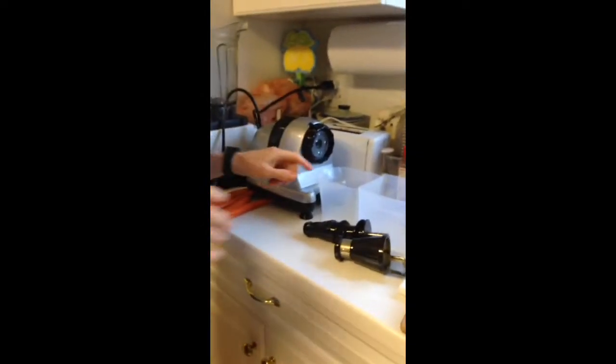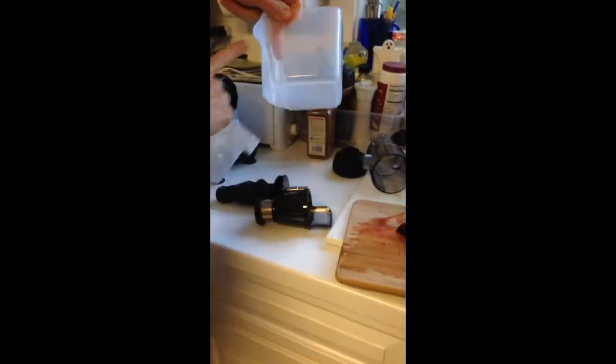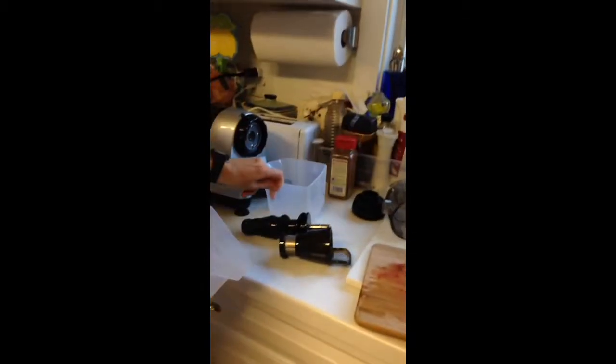First I'm going to show you how to use your juicer. You've got these two containers. This one with the rounded edge fits right in here — that's going to collect the juice. And then this one is going to collect the pulp.